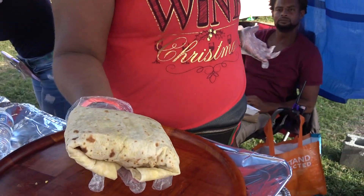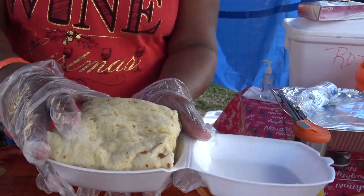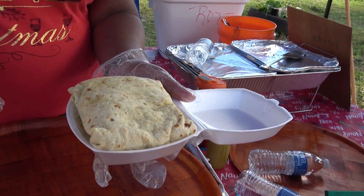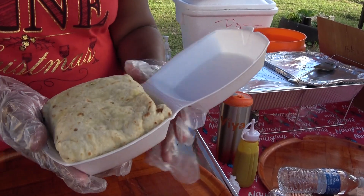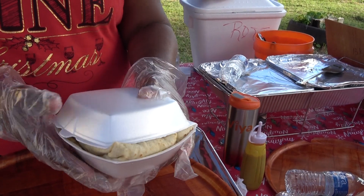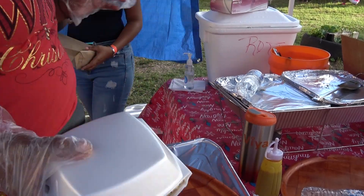And then you wrap it like this. And that's your end result — that's the finished product. That was quick. And beautiful. And big. That's for like a village! Because I like to feed my customers.